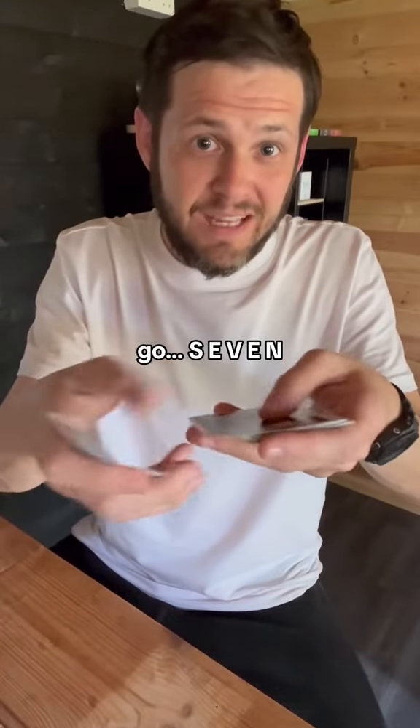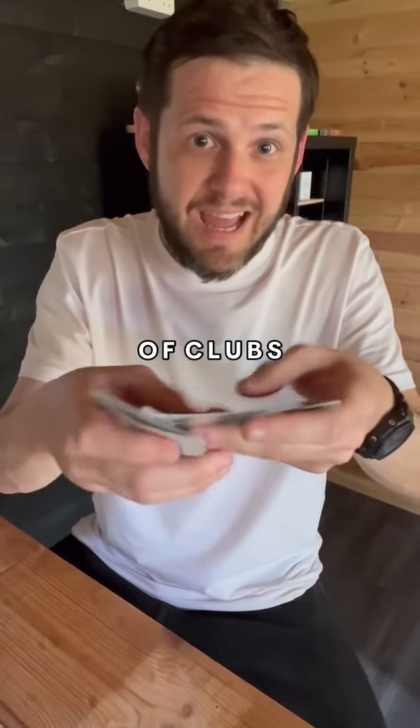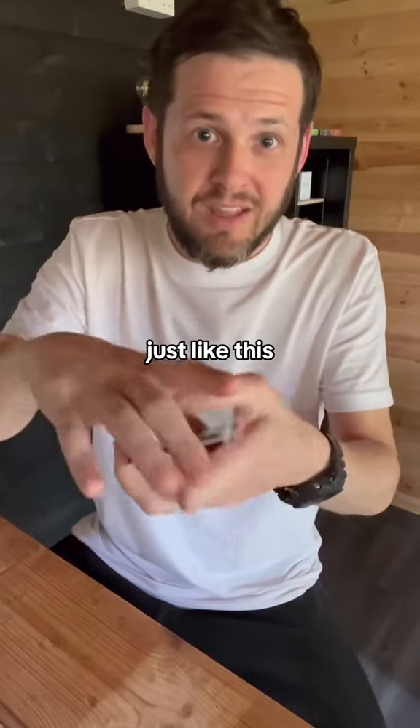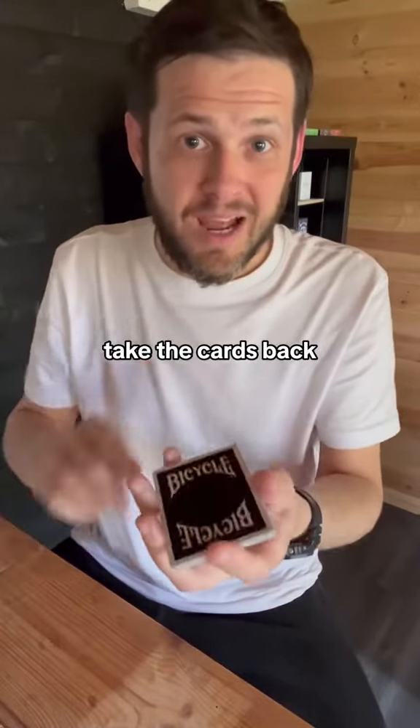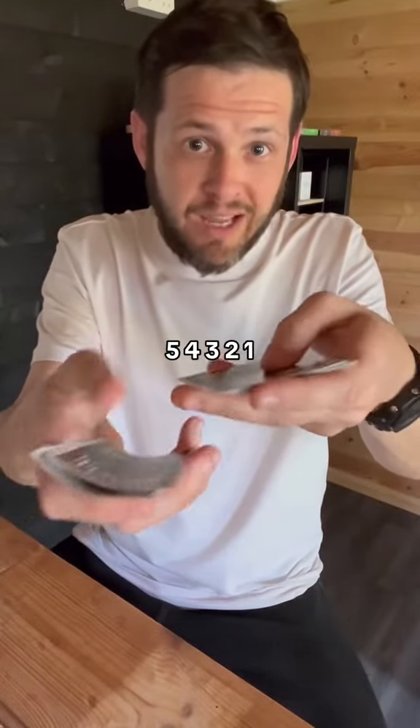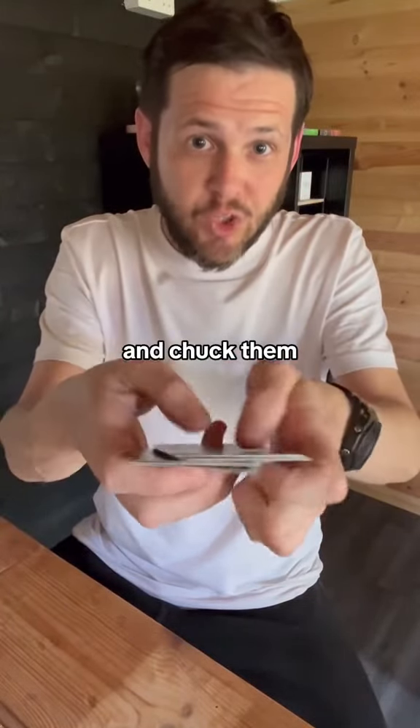They go S-E-V-E-N-O-F-C-L-U-B-S and chuck all these cards on the bottom just like this. Now, all you do is take the cards back and just like before, you go 5, 4, 3, 2, 1 and chuck them on the bottom.